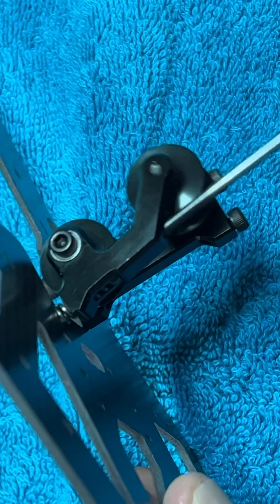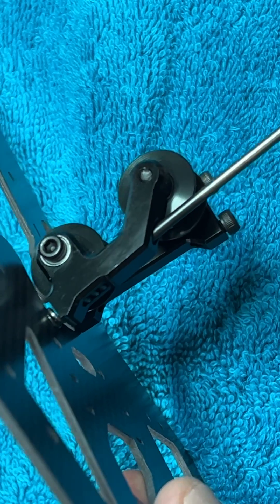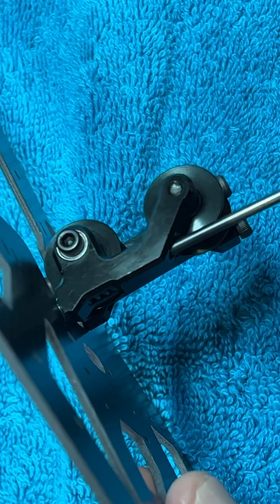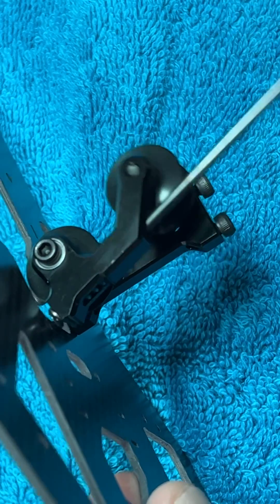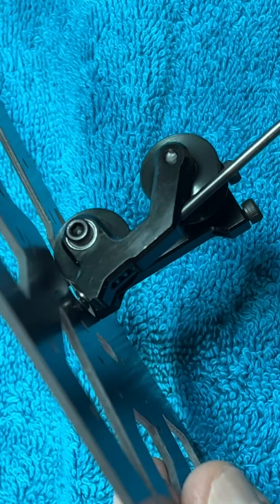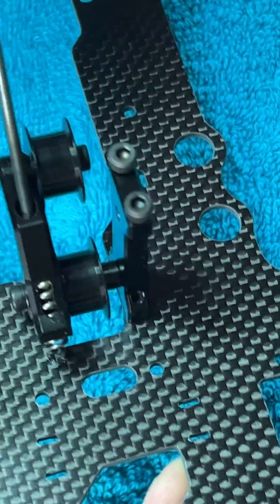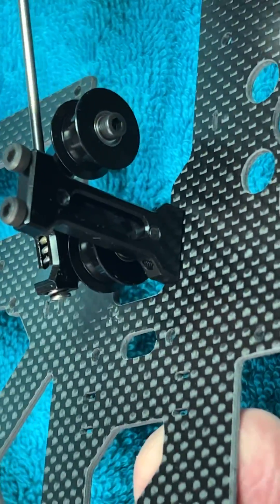It works really well, and this is compatible with the 7, so it is not a special frame or anything like that. It has exactly the same holes for installation, and you can use them for that purpose. As you can see, it's the same one like you have on the other one.